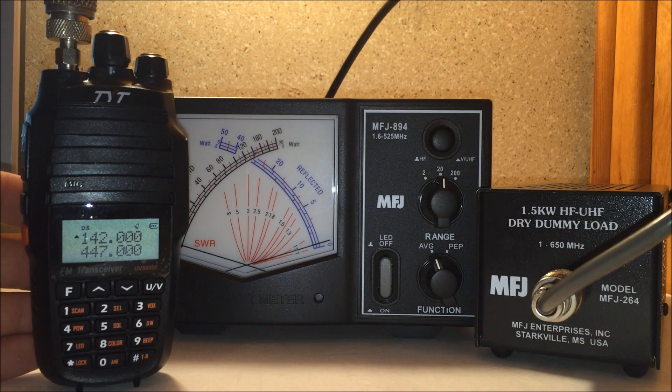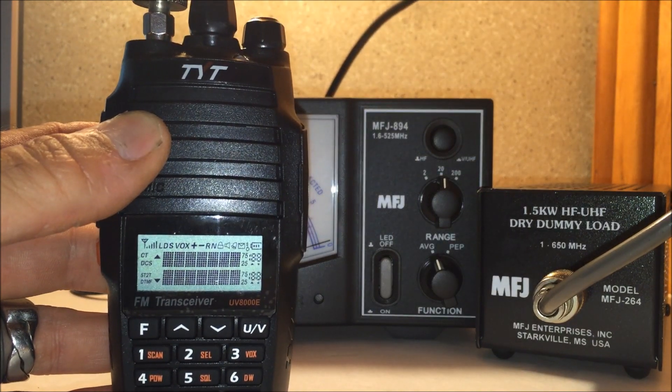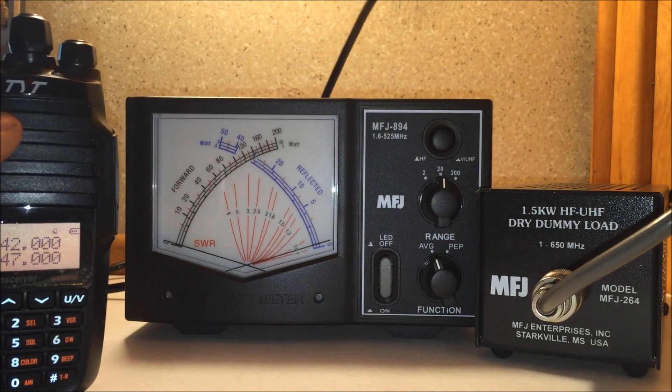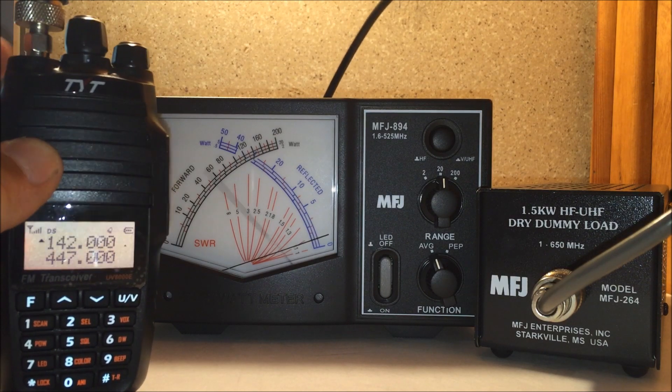We'll go across the band here. Starting at 142 megahertz — to show you the battery power on this thing, I just took it off the charger. Power on: 8.3 volts. It's a 7.4 volt battery, and it just came off the charger. Looking at the power meter: just under 8 watts.